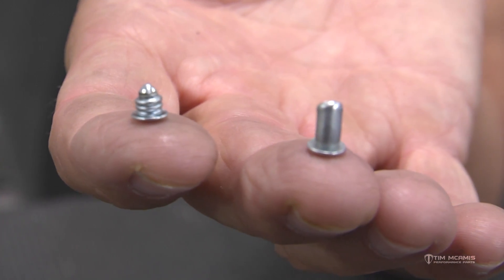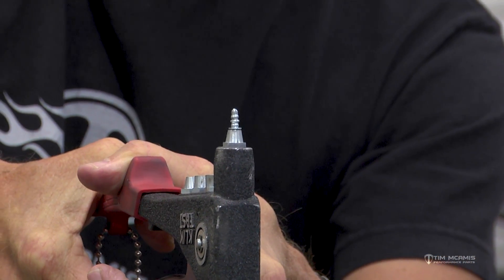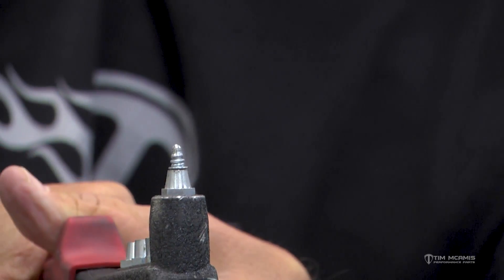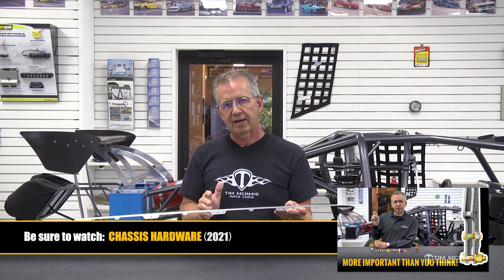It's called an Avex rivet and it's very nice for a finished product because you're going to get full surface contact around the back side, which means tighter compression — a square compression. It's not going to distort the metal when it pulls up. It's going to pull up square and you'll get a double stack of that barrel: a larger diameter barrel against the metal and then a smaller diameter behind it. It's really unique how it compresses itself together. Using the right fastener is just as important as using the right product.